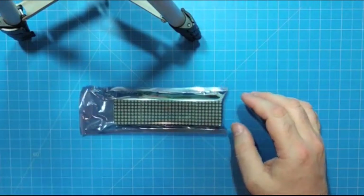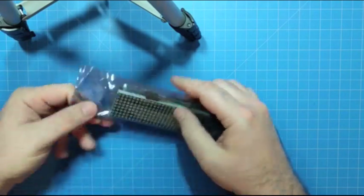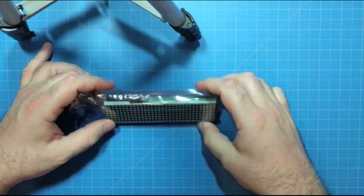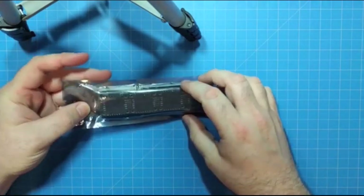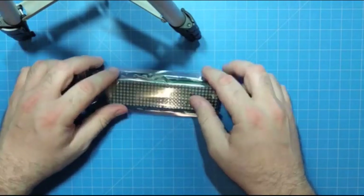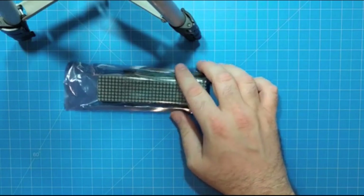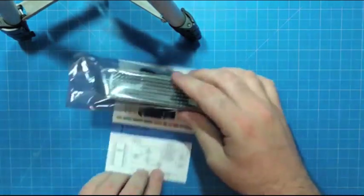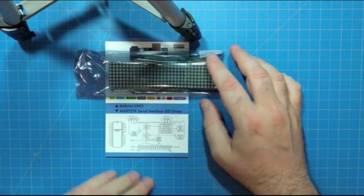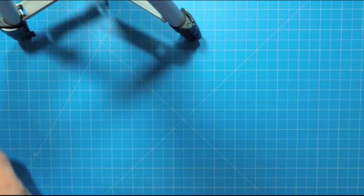We have an LED matrix here. It is an 8x32 — so it's four 8x8 LED matrices connected together on the back. They are serially interfaced using the MAX7219 LED driver chip, which is one of the items referenced on our handy-dandy collectible reference card here. So that's very nice.